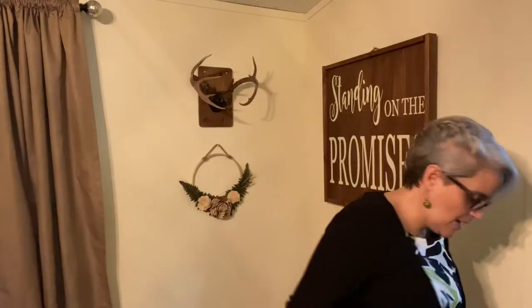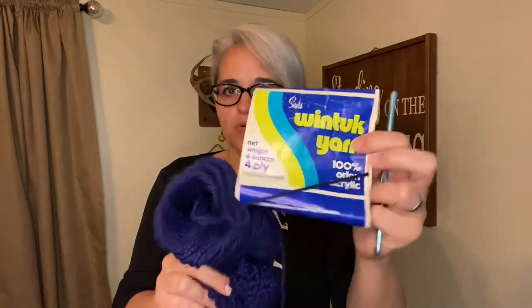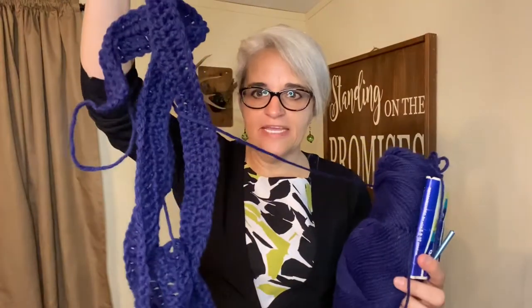Update on crochet for the homeless. I'll link my yarn haul video here. This is Wintuck yarn — I scoured the internet to find out where it came from and as far as I can tell it came from Sears, produced by Karen brand yarn. I love working with it; for me it's very much like Red Heart Super Saver. This is the navy blue that I've been working with this week and I have the beginnings of a scarf.